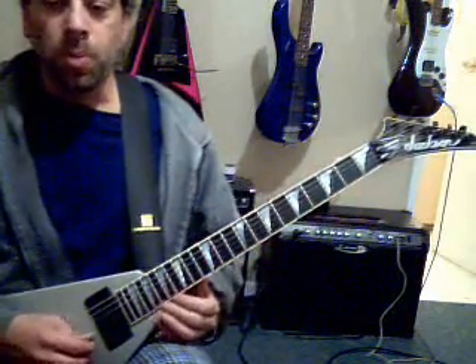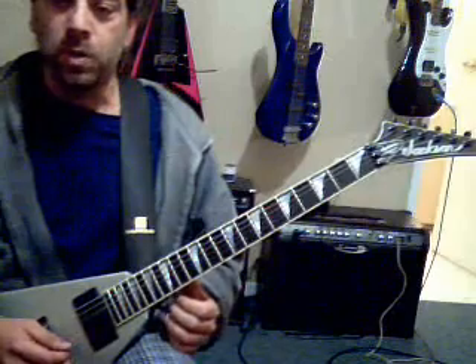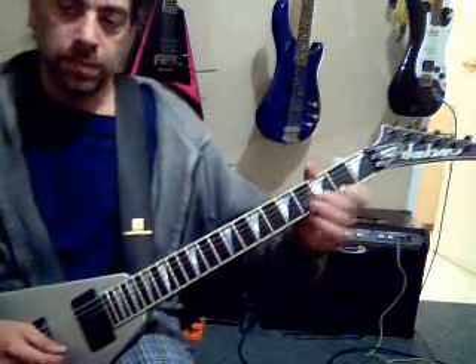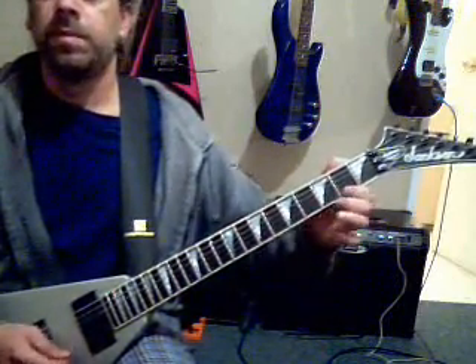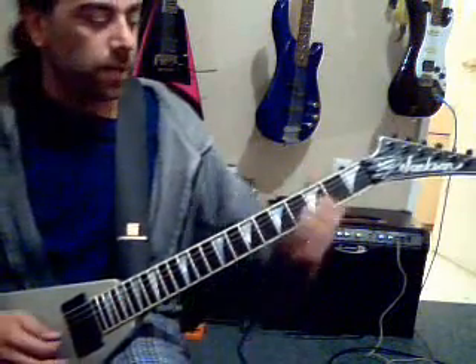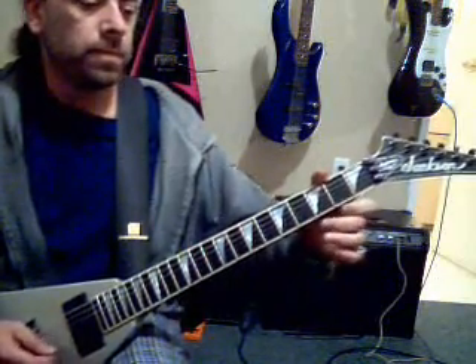Open B, open E, third fret E, second fret E — so that's B note, E note, G note, F sharp, or G flat, whatever you want to call it — same thing. We do that four times, and then the guitar is going to come in: one, two, three, four.